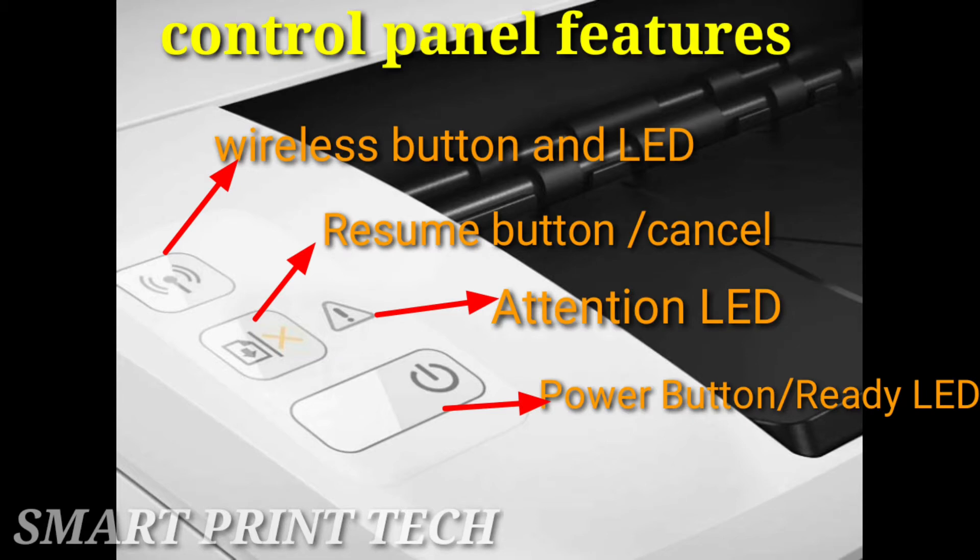Press the wireless button to turn the wireless feature on or off, or to configure a Wi-Fi Direct connection. Press and hold this button for three seconds to configure a WPS connection. Next is the resume or cancel button: if the printer is currently processing a job with the attention LED off and the ready LED blinking, press the button to cancel the print job.